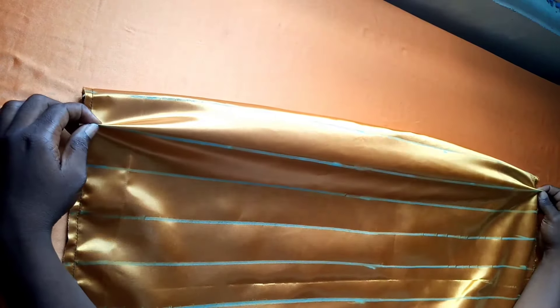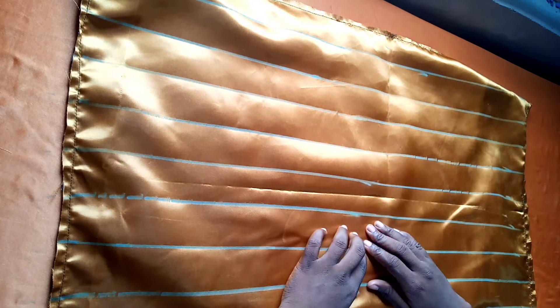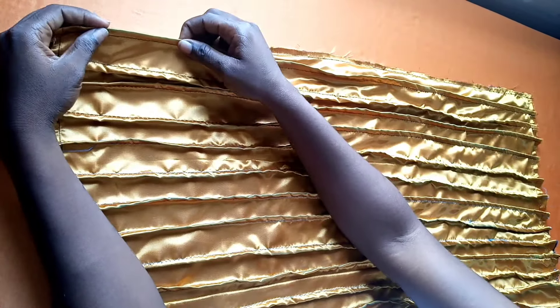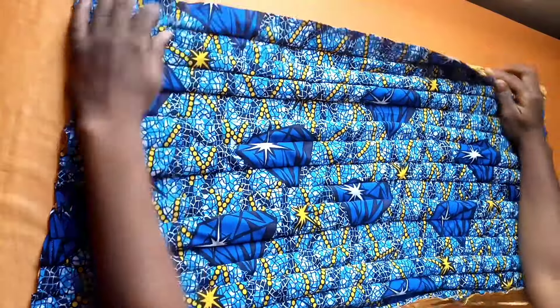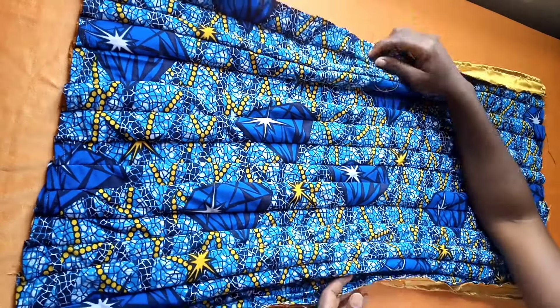I'm going to sew on the lines, repeating the process until I get to the end of my fabric. This is what it looks like when you're done sewing — I have sewn on the lines until I got to the end. This is what the front of my fabric looks like; I've been able to create the fold that I want.